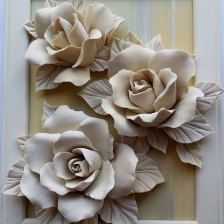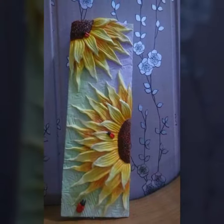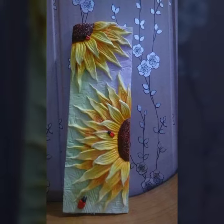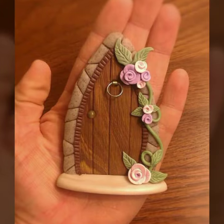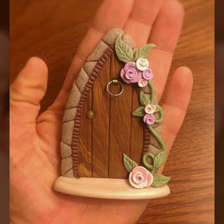A 3D showpiece is a challenging but rewarding design that is perfect for experienced crafters. To create a 3D showpiece, you will need to use different techniques such as carving, sculpting, and molding. You can also use different materials such as paper, cardboard, or clay.